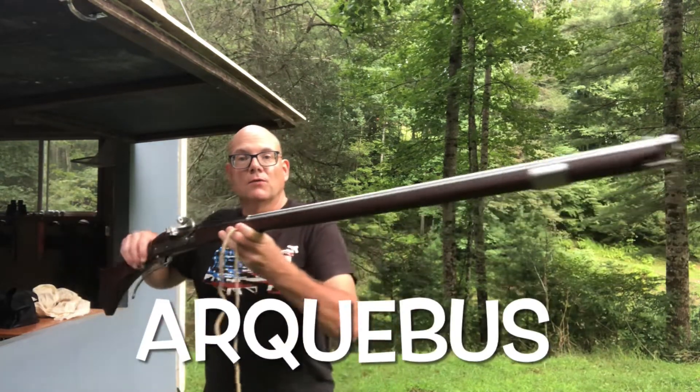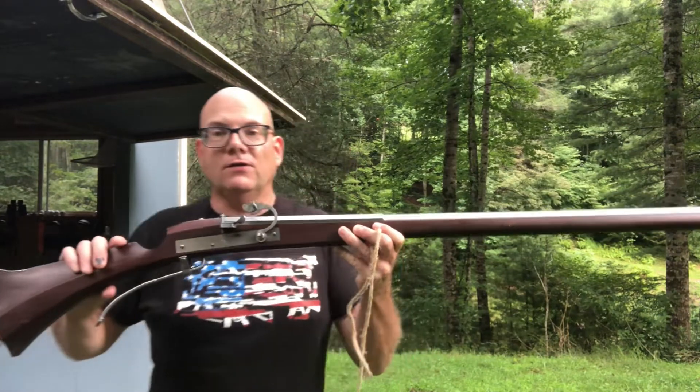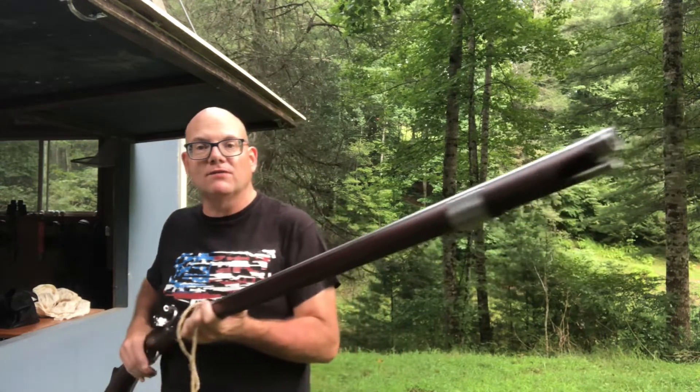The arquebus was the prominent firearm for 300 years in Europe, starting in approximately 1411 all the way to the 1720s.